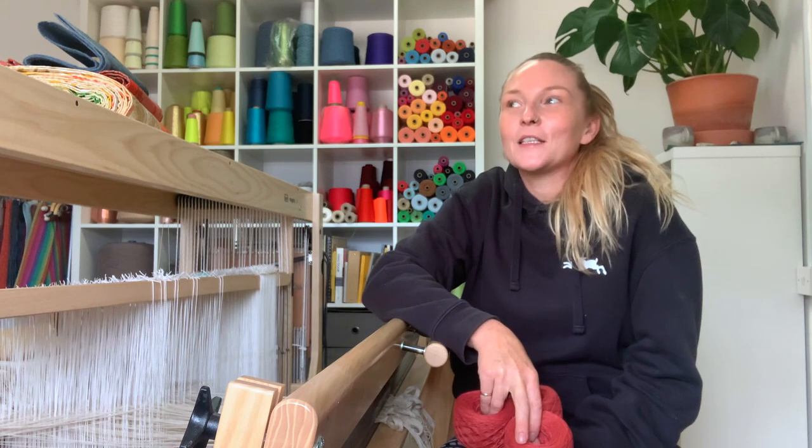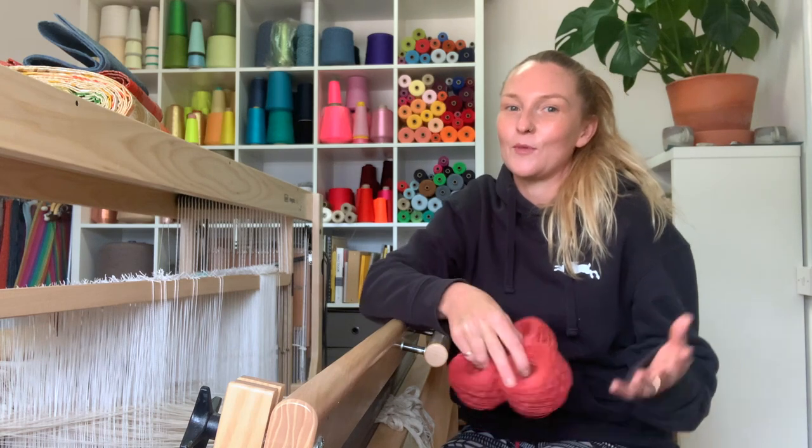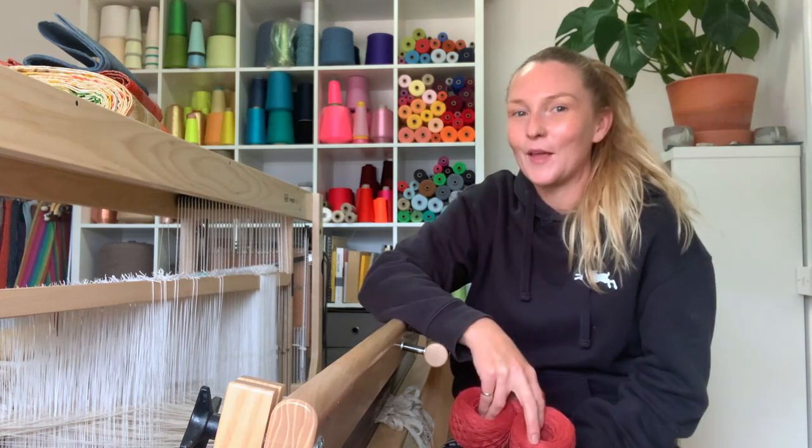The loom should be ready to go in about an hour. I haven't fired it up since we moved studio, so I'm a little bit apprehensive as to how that's going to go and whether we've put everything together right, but hopefully it'll be plain sailing.